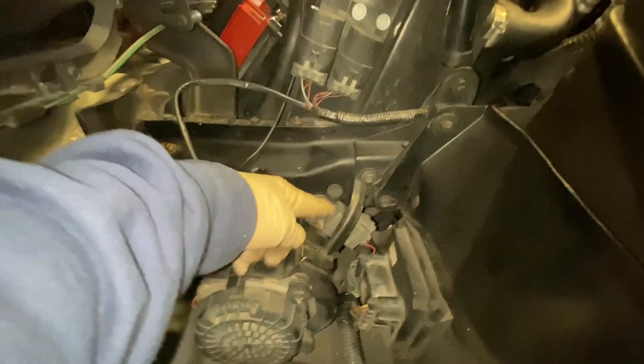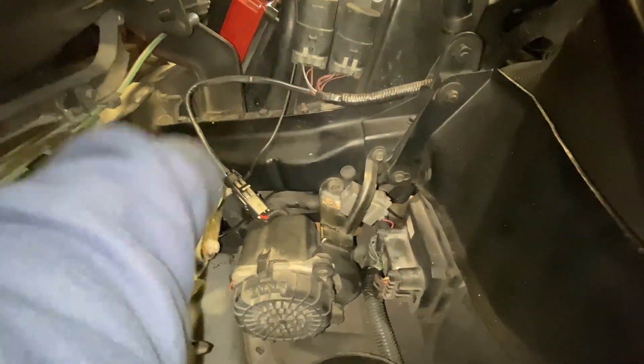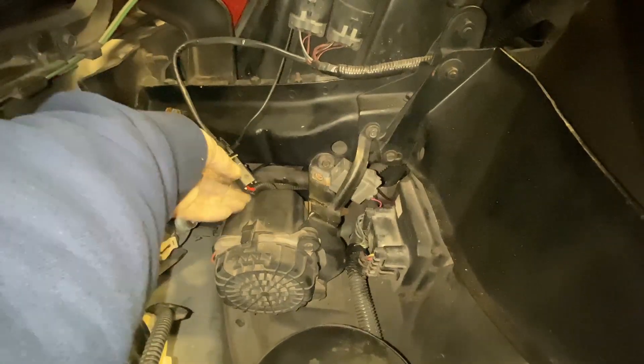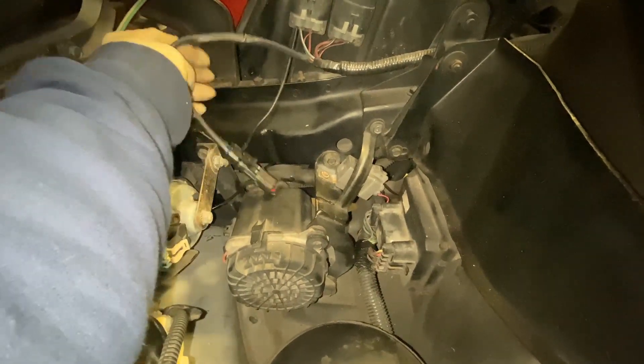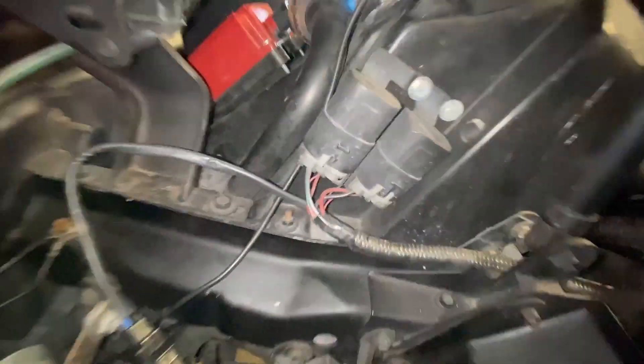That's the original place for the relay. The ground is permanently grounded, so as soon as it gets 12 volts from key on, it will activate the water pump, which is right here. In summary, this was going to the air pump — now it's gone to the water pump.